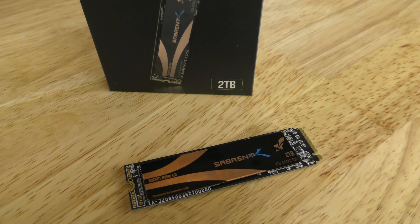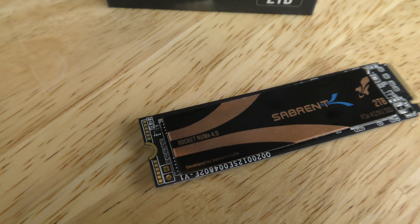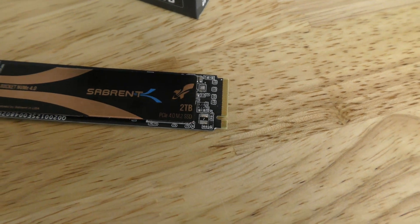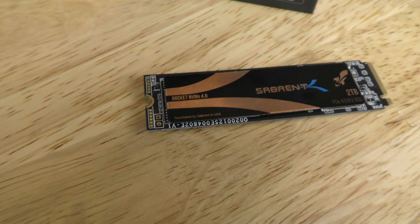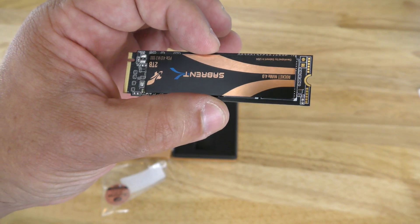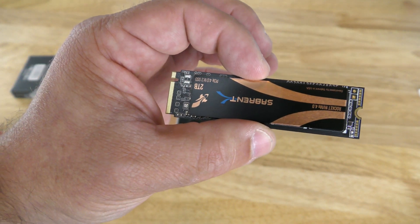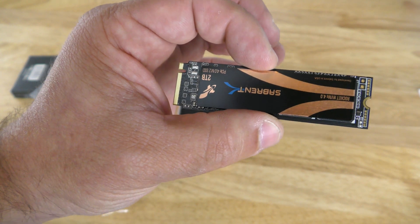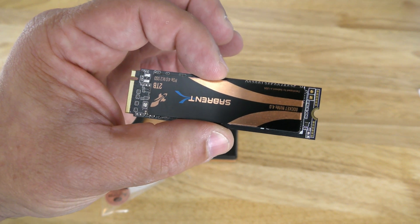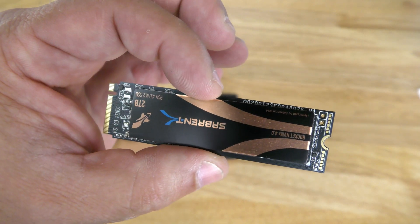This is an NVMe 1.3 drive that includes advanced wear leveling, bad block management, ECC, and over-provisioning. It also includes upgradeable firmware, so they can push new revisions to you. It provides speeds up to 5,000 megabytes per second read — that's megabytes, not megabits — under PCIe 4.0.